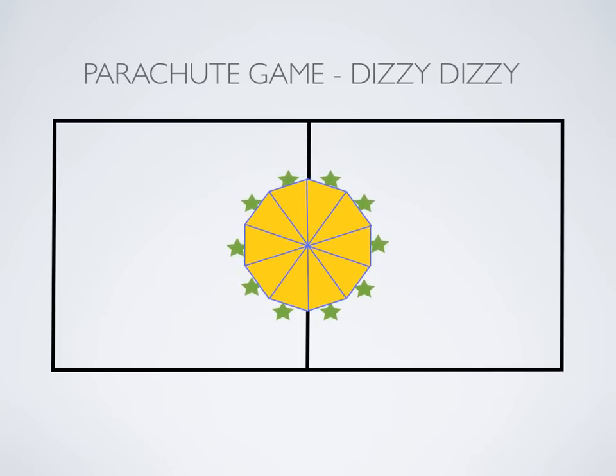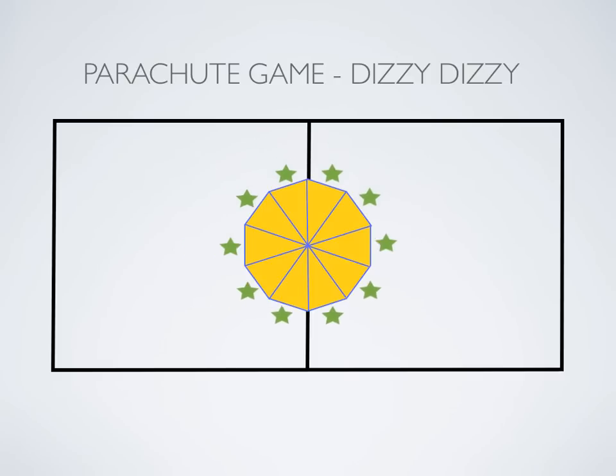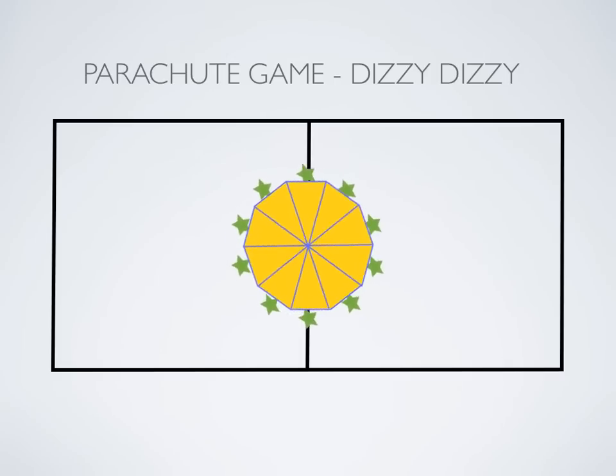When they're done spinning, you're going to have them let go of the parachute and break off away from it, then give them a command. Maybe it's touch a line, or in this case it's do 10 jumping jacks. They'll do 10 jumping jacks, and when they're finished, they'll go back to the parachute, pick it up, stand up, and start spinning again.